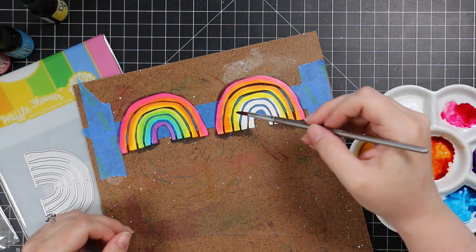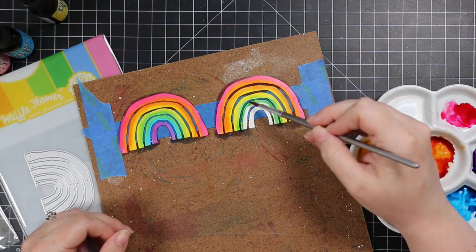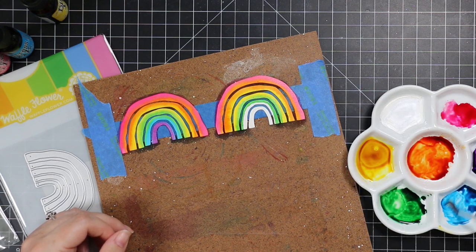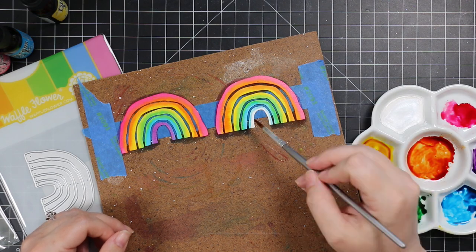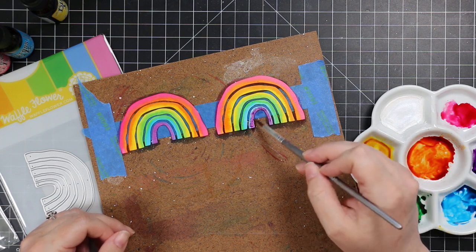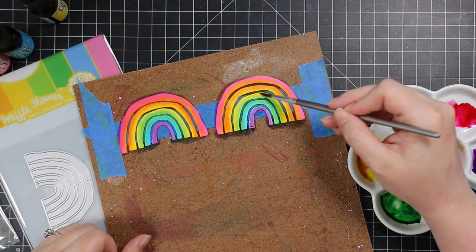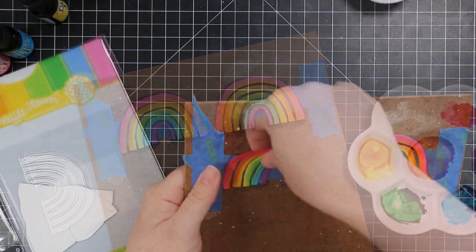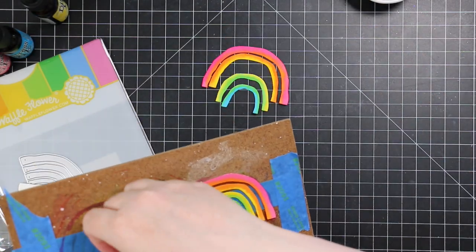Once I finished painting all of these, I made sure they were completely dry. You want to make sure they are 100% dry — whatever die cuts you're using. If you have them stuck to painter's tape like this, make sure they're dry before trying to remove them, because if they're still wet there's a really good chance you could tear them.